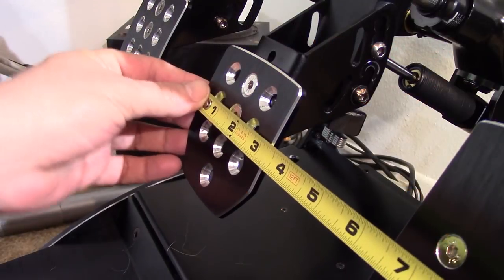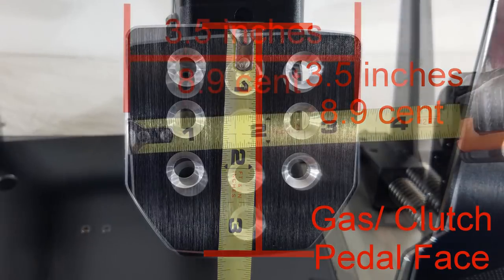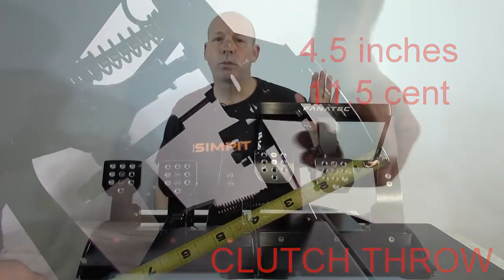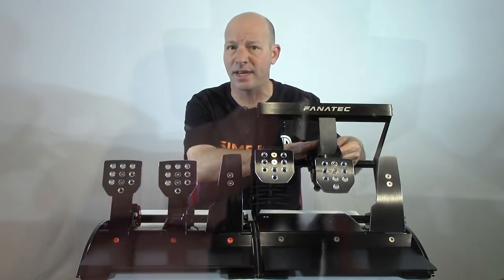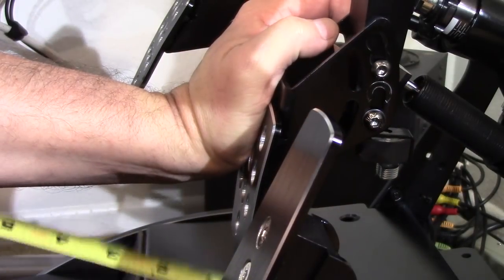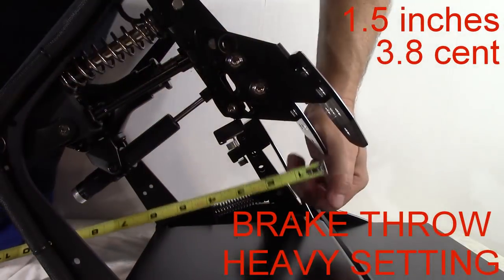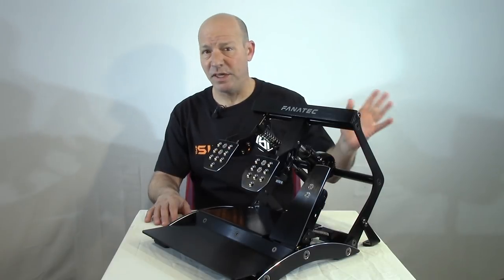Each brake and clutch pedal face measures 3.5 inches (9 cm) tall by 3.5 inches (9 cm) wide. The clutch travels about 4.75 inches (12 cm) from off to full throw. The brake pedal's movement is affected by the damper resistance setting — at its lightest, it moves about 3 inches (nearly 8 cm) from off to full braking; with a firm setting, travel is limited to about 1.5 inches (4 cm).